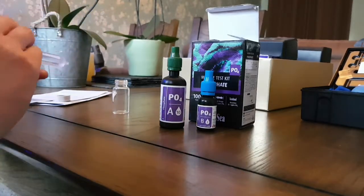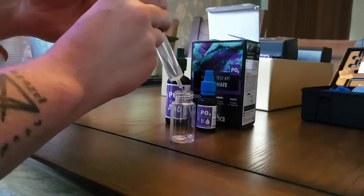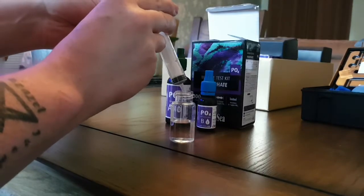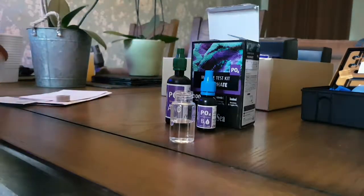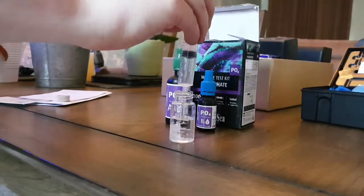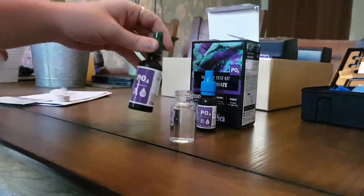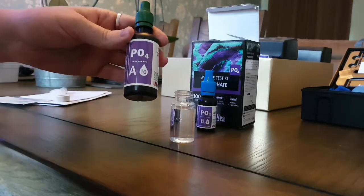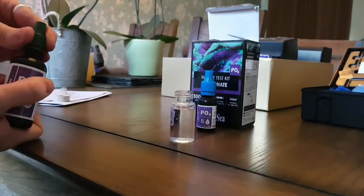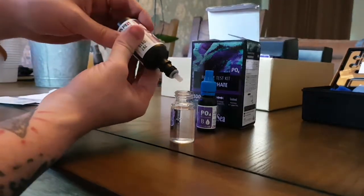Get your water ready. You want to put your tank water in. You actually need 17ml, so I'm going to go and get another 7ml. Then you want to put your Part A in. It's really straightforward because it even tells you on the front here — it's 10 drops. So get that open and count drops in.